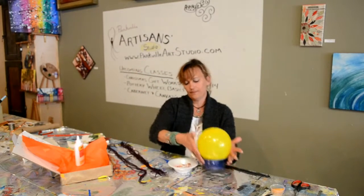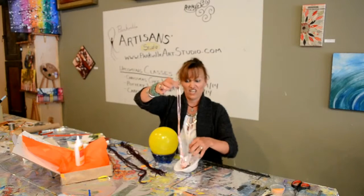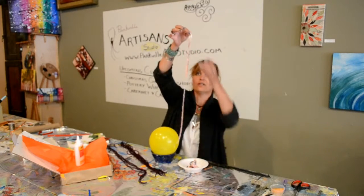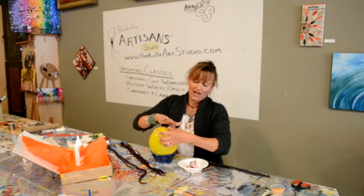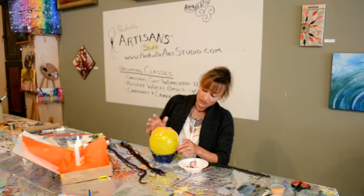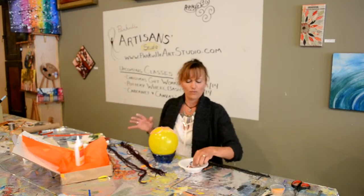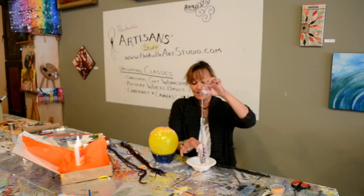Then we simply take our glue-coated pieces of yarn. See how they get kind of tangly? Adding glue to a messy string mix is not always easy. Pull off some of that excess glue — you don't need the whole gloopy stuff on there, just make sure the whole piece is covered. Then it's as simple as this: we just start laying some yarn on our balloon. I like to make sure the ends kind of touch another end, just so that when we're finished we don't have all these little ends sticking out. So I take these ends and make them touch another string, so that when it dries the whole thing kind of looks like a single piece of yarn and there aren't a bunch of ends sticking out.